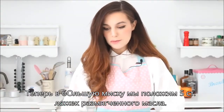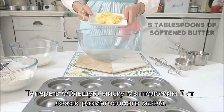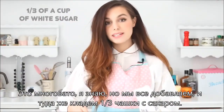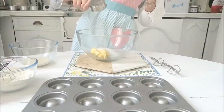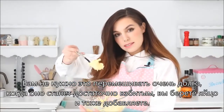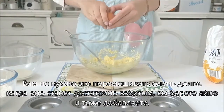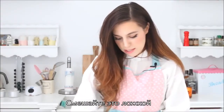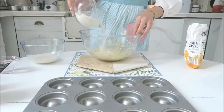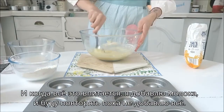Now, in a bigger bowl, we're gonna take 5 tablespoons of softened butter. It's quite a lot, I know, but we're gonna add it all in there, and to this we're gonna add a third of a cup of regular white sugar. You don't have to mix it for too long — as soon as it's kind of fluffy, you can take an egg, break it, and add it in. Make it blend together just by mixing with a regular spoon. I'm gonna add a little bit of the flour mix, and when it's all absorbed, I'm gonna add in the milk, then repeat until I'm done with everything.